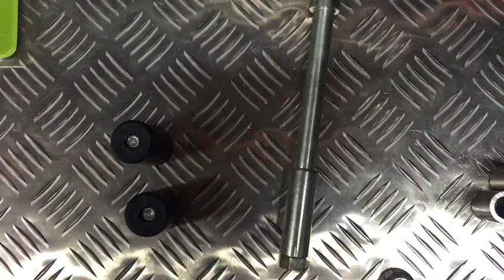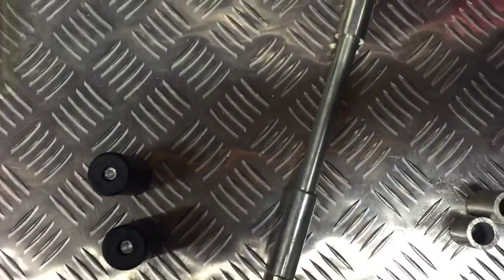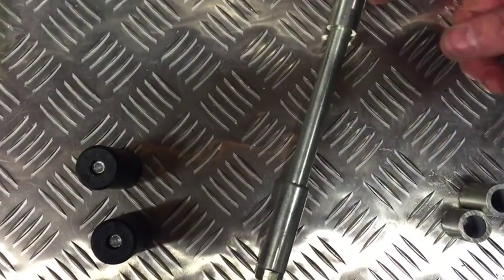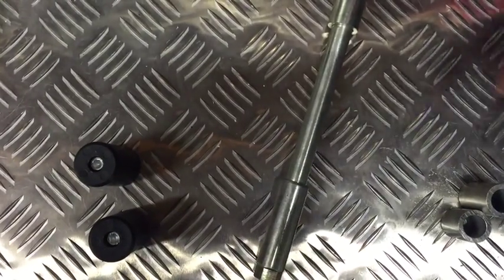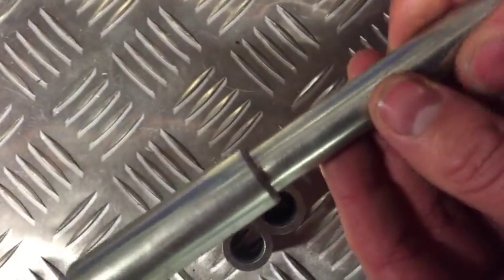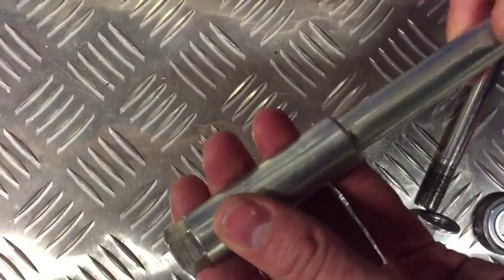The last axle we're going to show is your adjustable fork axle. This is generally used on all adjustable front suspension. The difference between this and the standard one is that it has the spacer built into it, so the fork can clamp down onto the spacer and it doesn't move around.